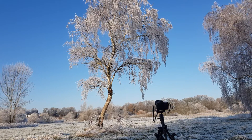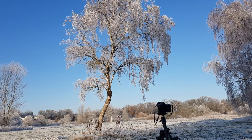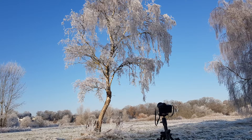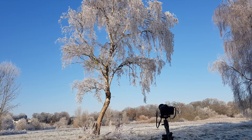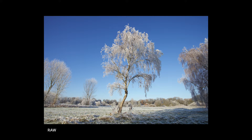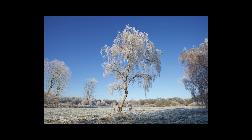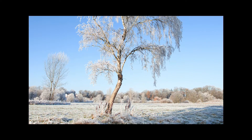I'll put my landscape settings on: ISO 100, F11, and whatever the shutter speed is. It does a bracket at two stops over and two stops under, then I'll alter the compensation to one stop over and one stop under. Here's a picture — see what you think.